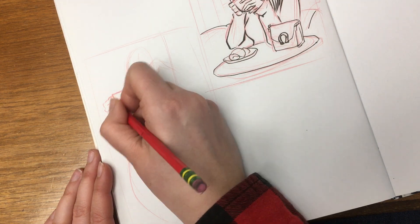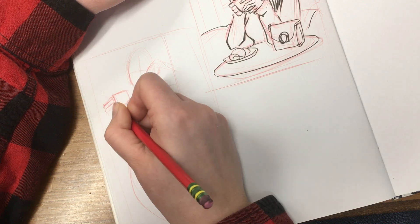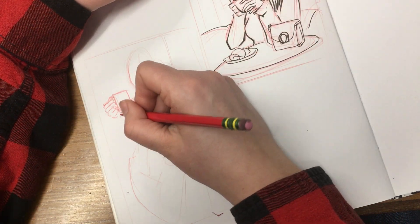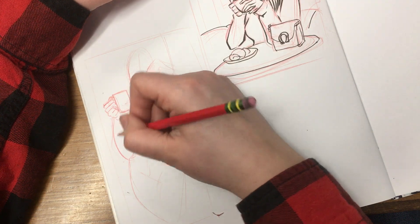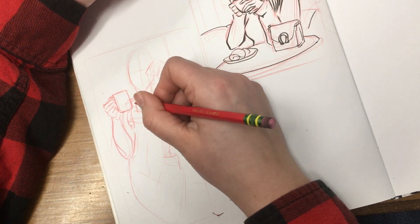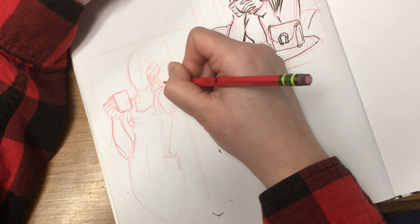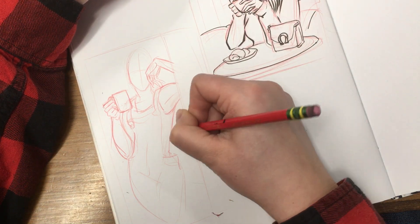Always use reference — either take the pose yourself and look in a mirror to see what the forms are doing, or get really good photographs, or get a friend to take the pose for you if you have someone available, like a brother or sister, your best friend, your boyfriend or girlfriend. Always try to observe from life where you can, because sometimes photographs will be edited and won't have the right information. Unless you're using actual artist photography, like those pose books I always do reviews on — you can sometimes find pages from them around on the internet.